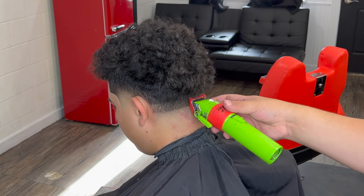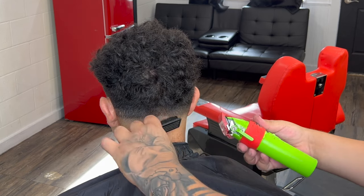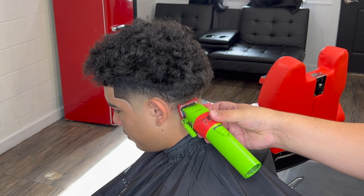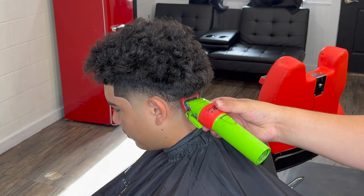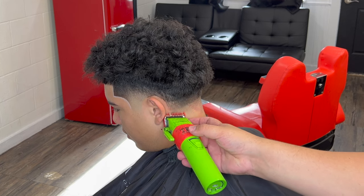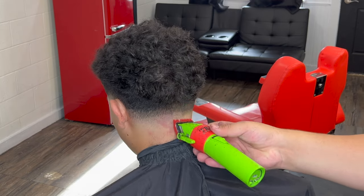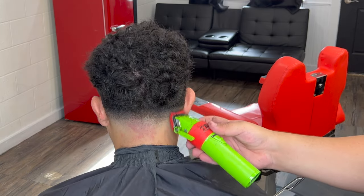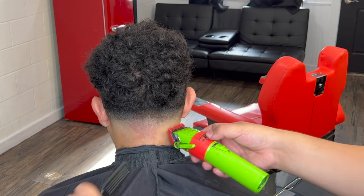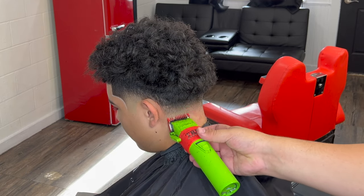We're going to go with our number one guard lever fully open and copy the exact same thing we just did with the one and a half — keep the blade flat. This is the technique I use for all my haircuts. Once you learn this technique you'll realize how easy it is to break down hair. We started open, went halfway, went a little bit lower, then fully closed it and attacked that middle ghost line.